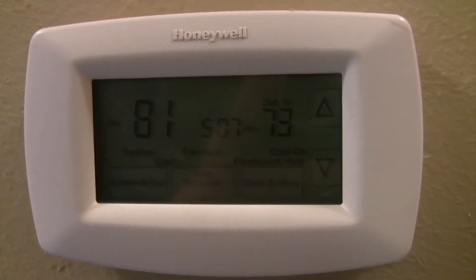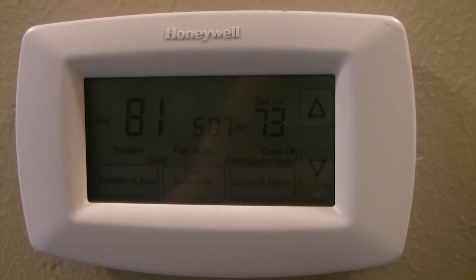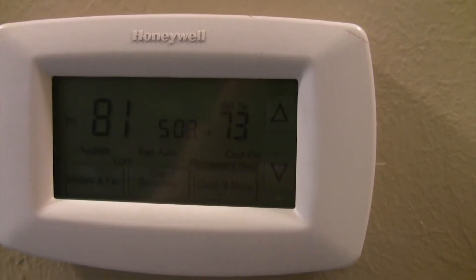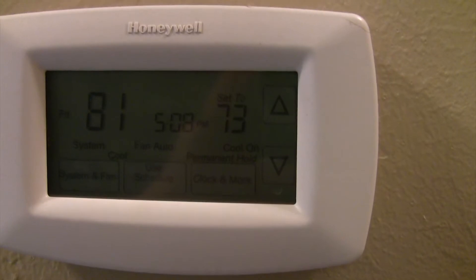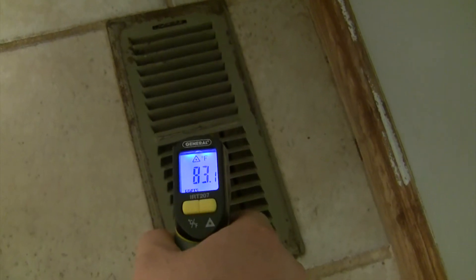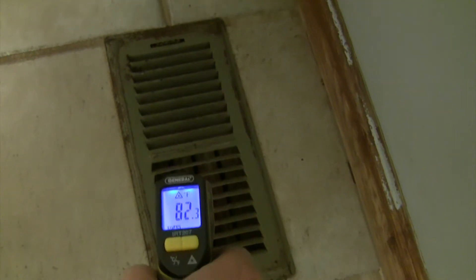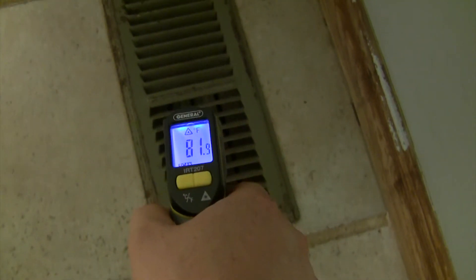Hey YouTubers, today we're going to be looking at fixing my AC unit. The unit is set at 73 but the interior temperature is hovering at 81 degrees — we're reading about 80 to 82 degrees, and it should be much cooler.